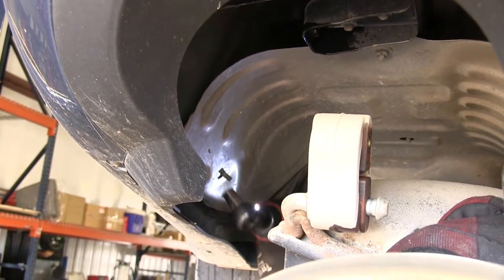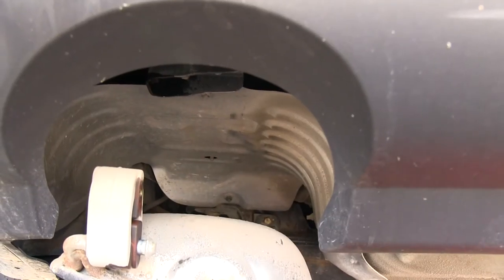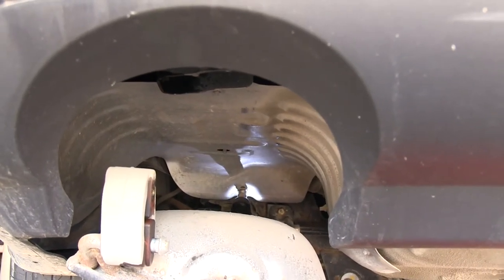Now with our exhaust lowered down, we'll need to remove the heat shields for both mufflers. There is a total of four fasteners for each. Let's go ahead and remove them now.